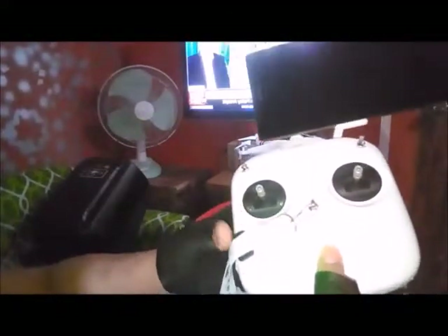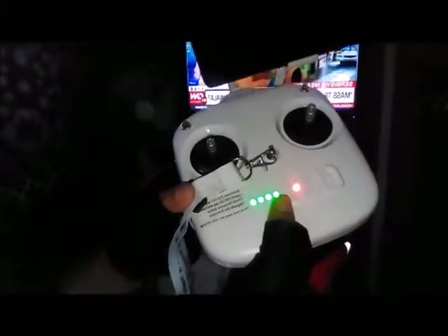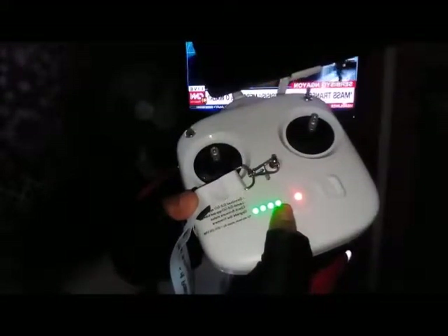And then the battery level LEDs. As you can see, four lights in green means it is fully charged. The remote controller of your drone needs to be charged separately.